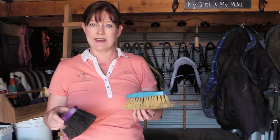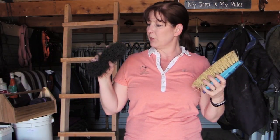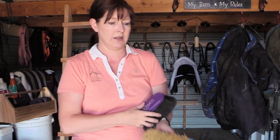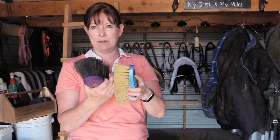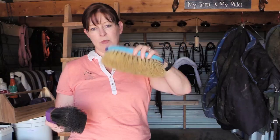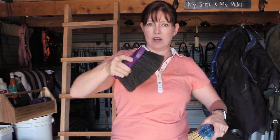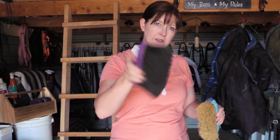A dandy brush is more of a hard bristle brush — they can be made out of synthetic or natural fibers. Mine are both synthetic; this one is a rice root fiber brush which I sometimes use on my horse's tail. It's a really stiff brush and it works well for getting mud off your horse or deep ground-in sweat. This is a flick-type brush — by bending your wrist you get a flick action going, which helps remove the hair, dirt, and dander that you worked up first with the curry comb.